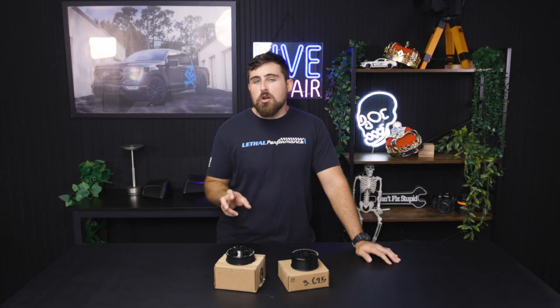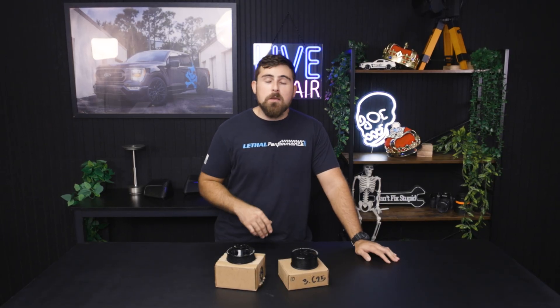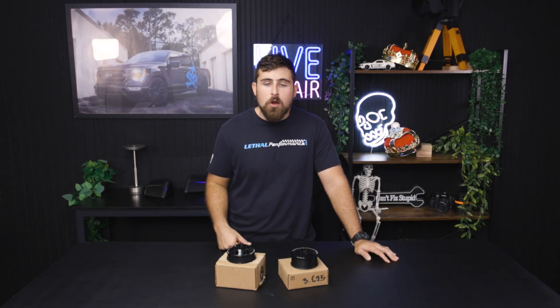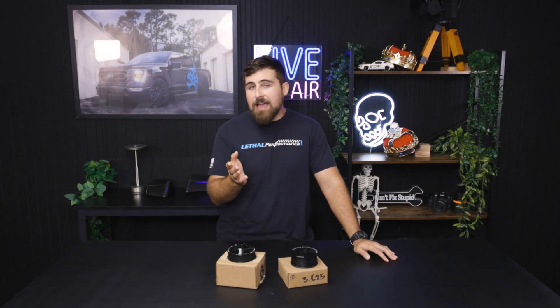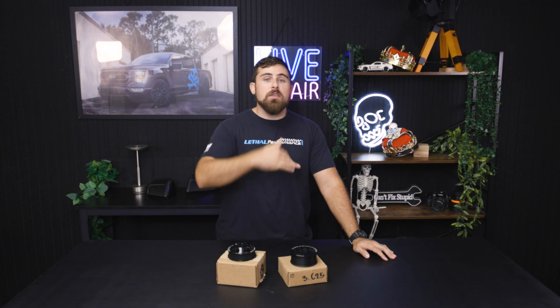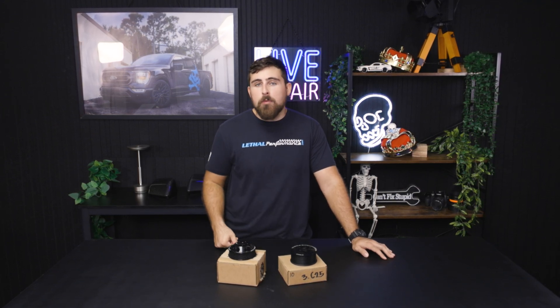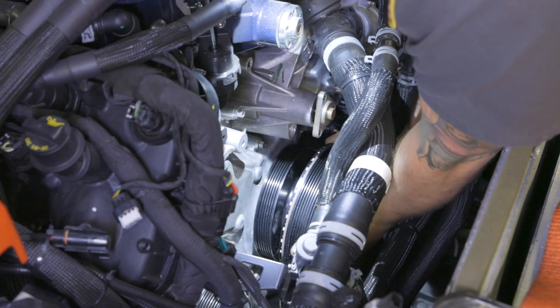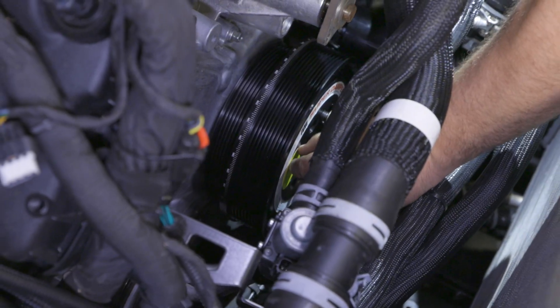Now if you're not wanting to mess with the supercharger pulley, you can also overdrive the rest of the belt system with an overdrive balancer. What that's going to do is essentially spin the entire serpentine belt system faster, and in turn spin the supercharger faster because it is in line with the rest of the serpentine belt system. However, this typically isn't the most popular option because it does require you to swap out your harmonic balancer for a balancer with an overdrive pulley on it.